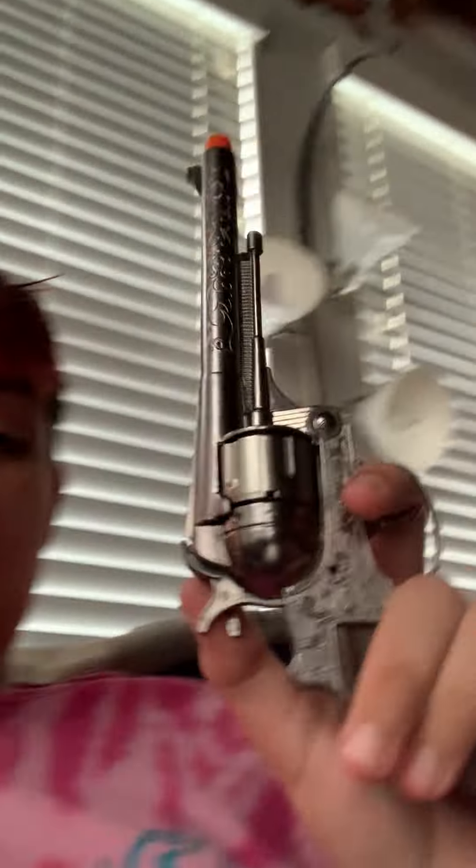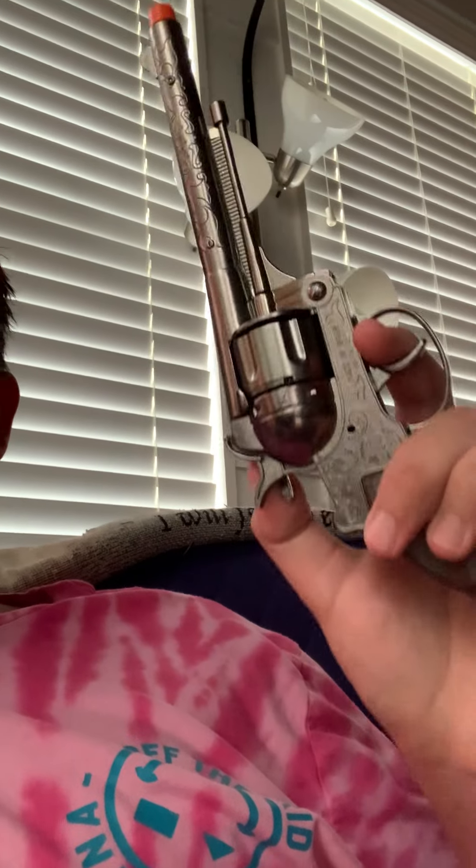Hey, what's up everybody, it's Bryson here. Today I got a new cap gun — it's a replica of the Doc Holiday 1851 revolver. It's a cap gun though, not a BB or a real firearm, but it is a real replica. It has an orange tip on it. It's not a real pistol — if it was I wouldn't be putting it on YouTube. It's also double action.